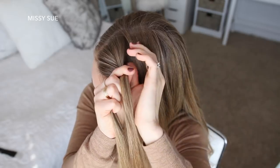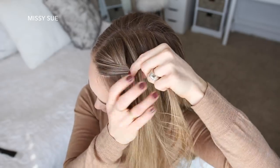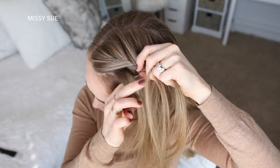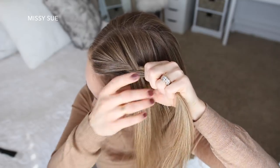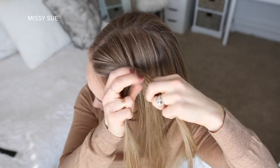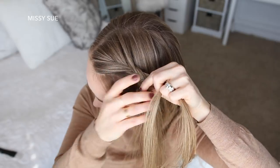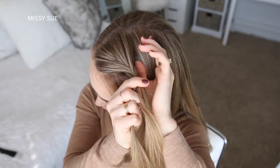Take a small piece from the right side and cross it over to the left, pick up a new section and cross it over to the left side as well. Then take a small piece from the left side, cross it over to the right, pick up a new section and cross it over to the right side. Now I'm going to do one stitch of the braid without adding in any new pieces — taking a small piece from the right, crossing it over to the left, then a small piece from the left crossing it over to the right.